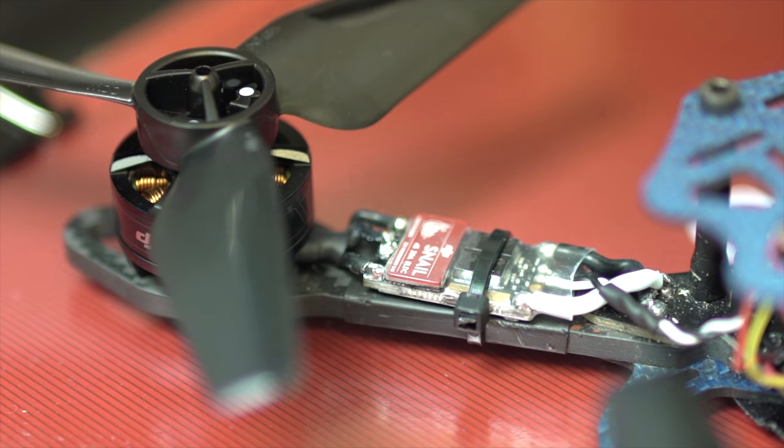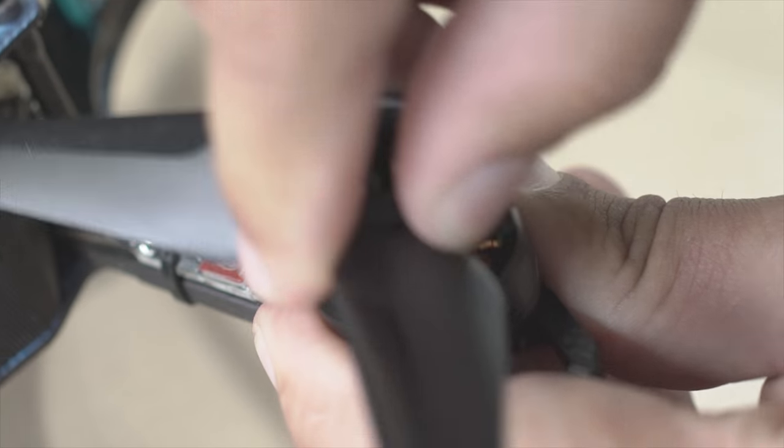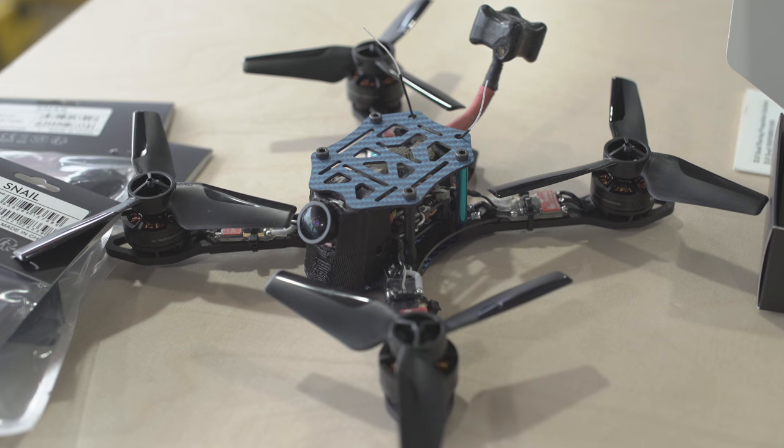DGI offers six different propellers to use, allowing users to choose between their quick-release hub or the standard racing hub. DGI's experience with drones and engineering has allowed them to once again create a product above the rest.